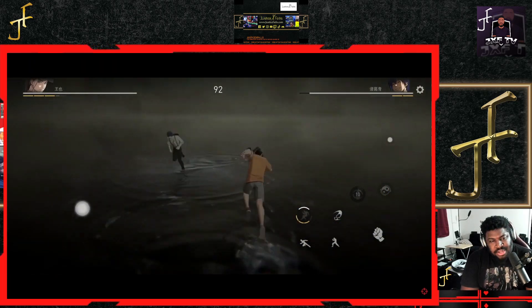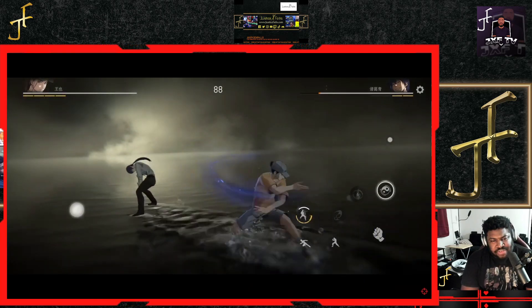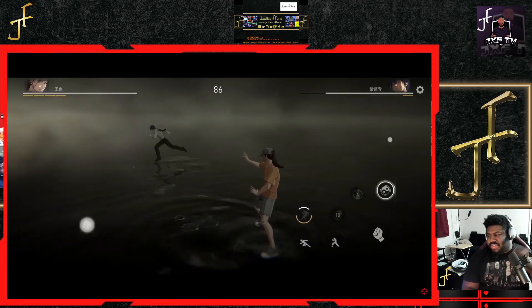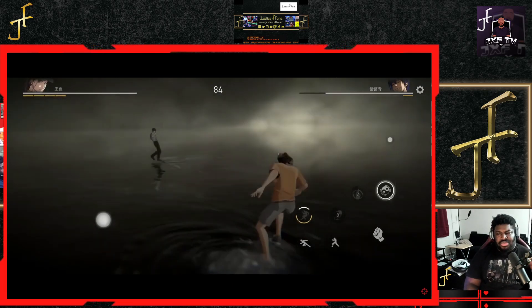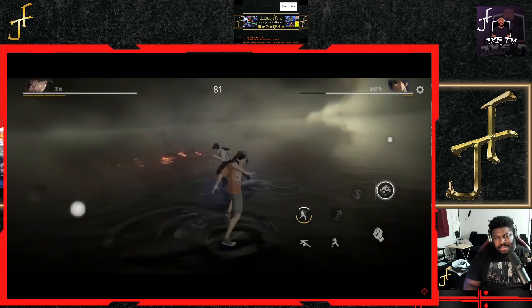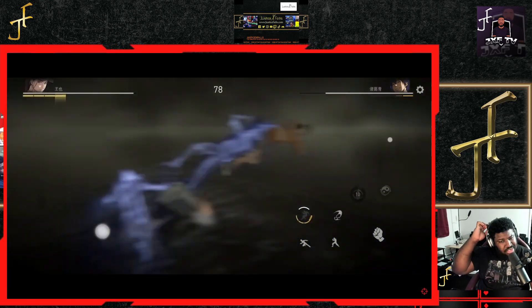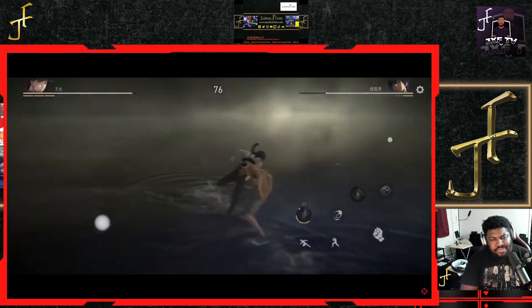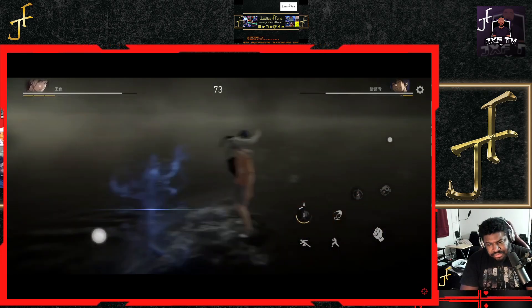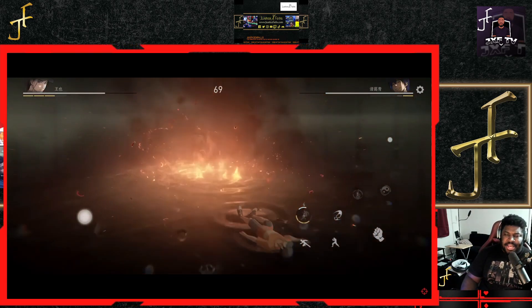I'm digging it. This should have been a damn console game — for all of that. Like, if you're going to put this much effort into a mobile game, why don't you just scale it up and make a whole — what do you call it — a full game? Or maybe I guess this is cheaper to make because it's still on a smaller scale, even though it's very high fidelity and stylish. I think this should be a console game.